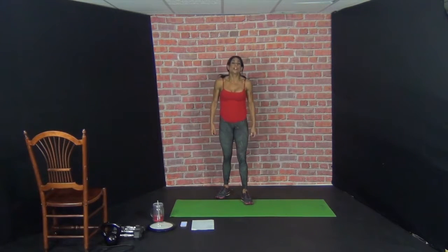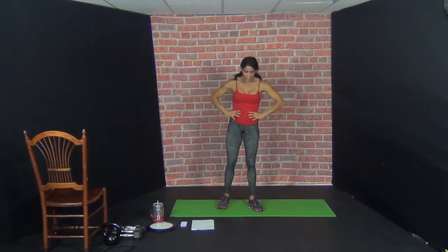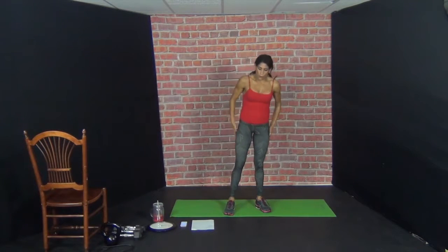Curtsy lunge, side kick. The right leg sweeps back — curtsy lunge, side kick. 1 — release. 2, 3, 4. So if you can do the balance where you don't touch your foot home and go straight back, that's harder. 5, 6, 7, 8, 9, 10. That'll get your heart rate up — I need to catch my breath.